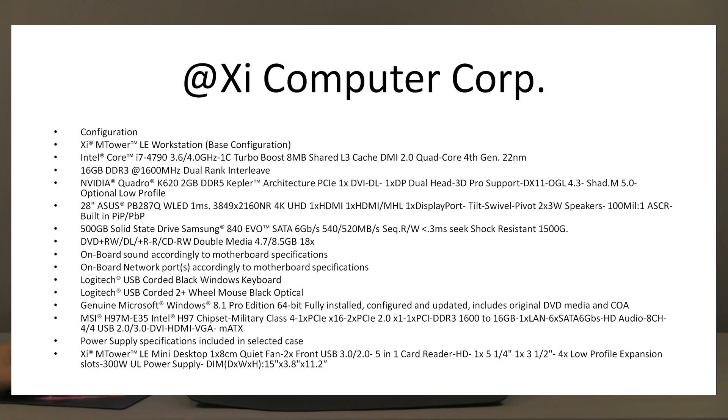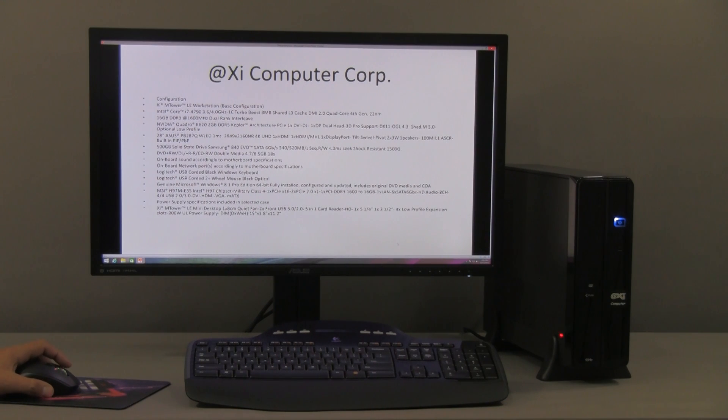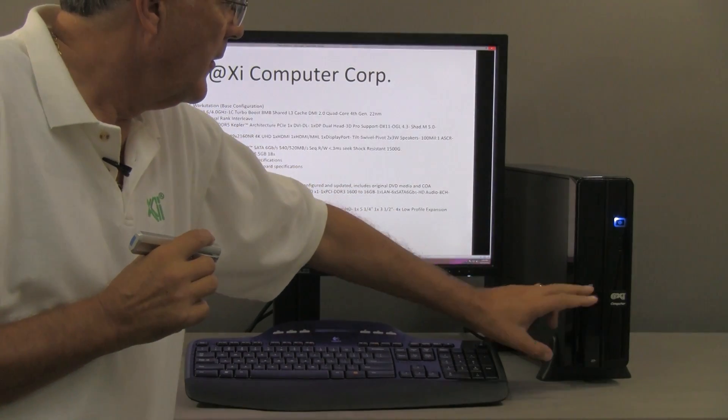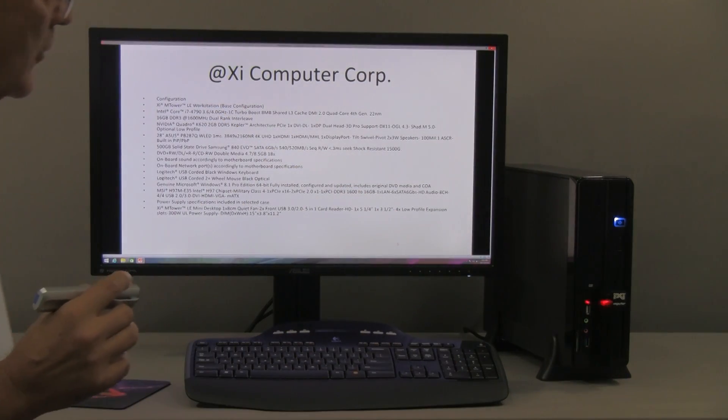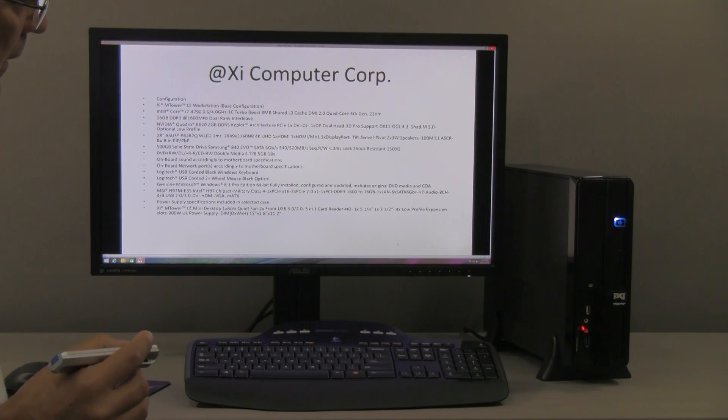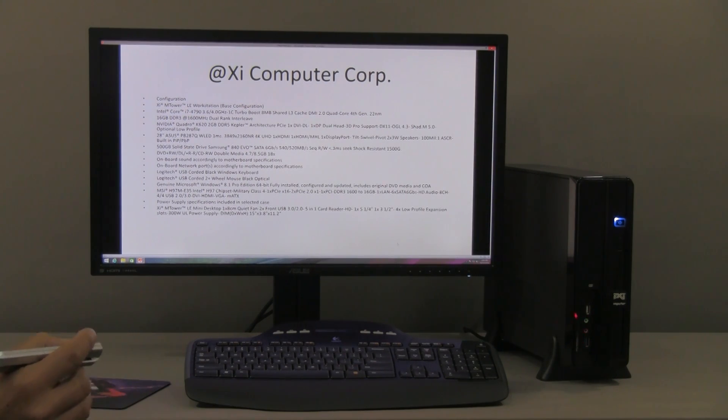The power supply is 300 watts, which is plenty for what you can put in this case. The case is less than 4 inches wide by 11 inches high and 15 inches long. On the front there are USB 2.0 and 3.0 ports, audio input and output, and a built-in 4-in-1 card reader — quite handy.